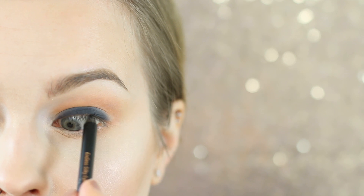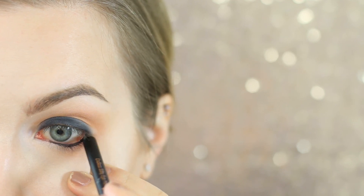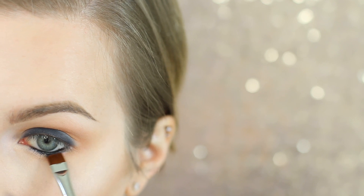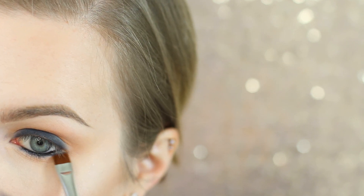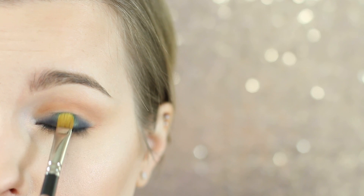I'm also going to take that same eyeliner and throw it into my tight line as well as the waterline — this is just going to intensify the look a little bit. Be gentle when you're applying liners here. You don't have to be careful with the bottom one because we are going to actually blend that down. I'm using a Sigma Flat Definer brush to blend that onto my actual lid and not just in the waterline. This is going to help it so it doesn't really close off the eye and is going to make the red not make us look sick.